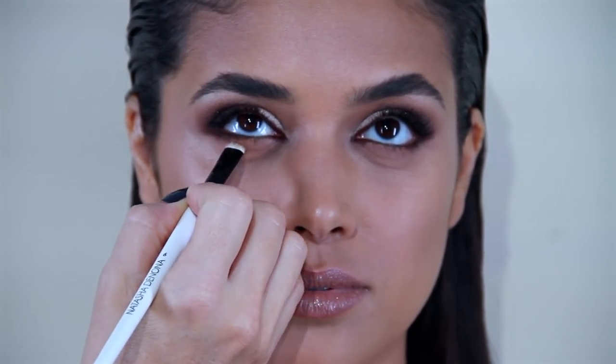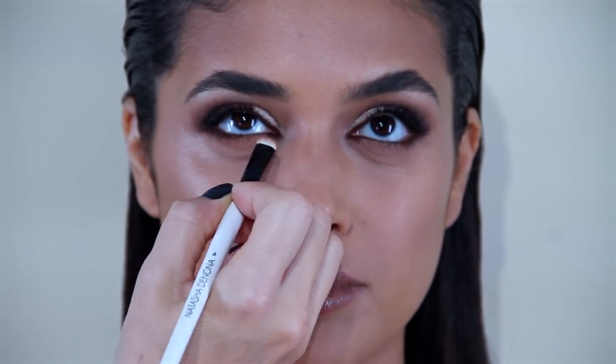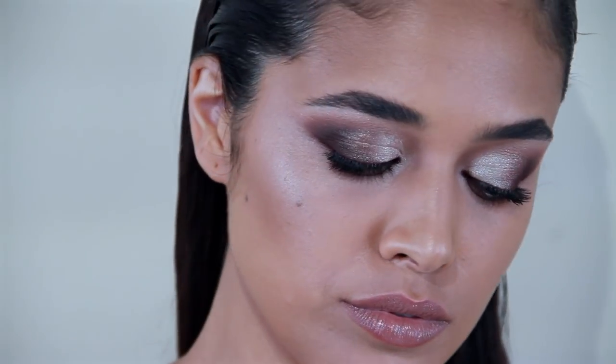The last step is to blend the lower lash line with Quan, and then we are done.